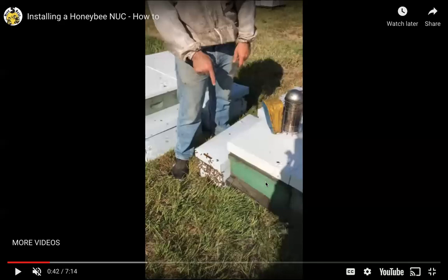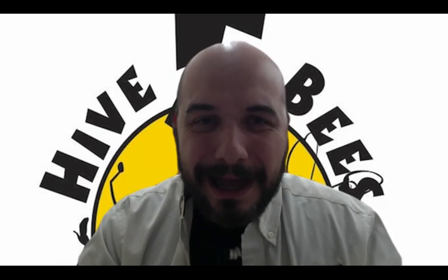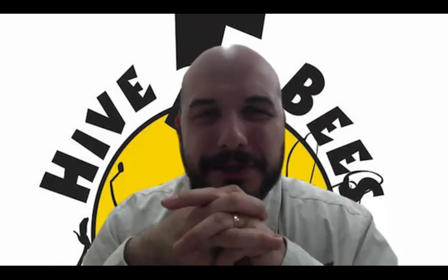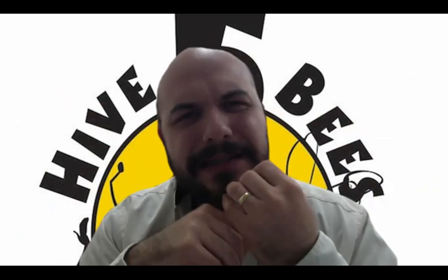When you get your nuke home — very, very important — get your nuke home as soon as possible and don't cover it with anything. Don't throw a blanket over it. If anything, crank your AC to high and just keep those bees as cool as possible. There was a guy who called me and left a voicemail saying: Kevin, I got my nuke home, opened it, and all the bees are dead — I want my money back. I called him back and asked what the bees looked like. He said they looked soaking wet, which is a sign that they've suffocated. His friend had picked them up and stored them in his basement for two or three days. Not a good idea.